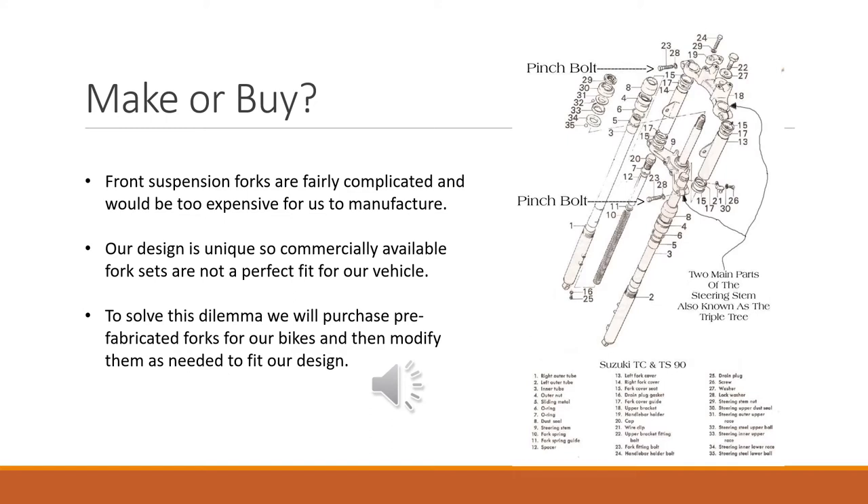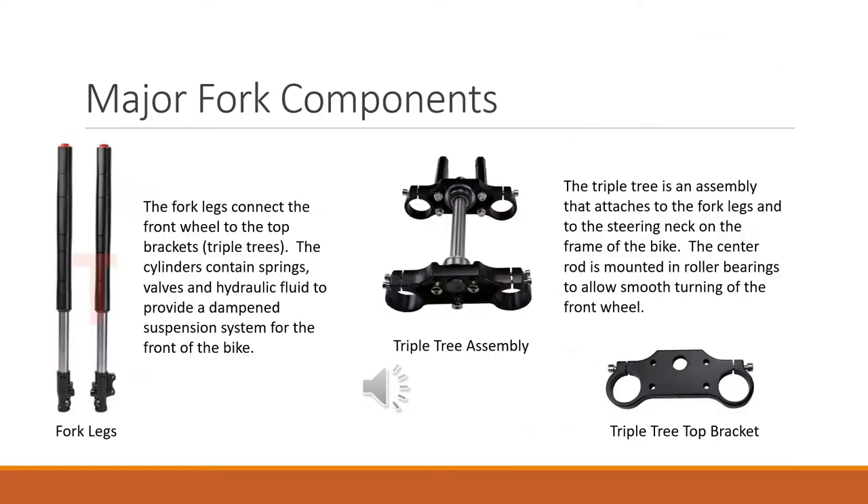So what we're going to do is try to find some commercially available forks that would work for us. Unfortunately, because of our unique design — primarily the size of the tires — you can't really buy an off-the-shelf fork set that would fit perfectly. So what we'll do is buy some commercial forks and then modify them to fit our design, giving us the best of both worlds. To design some forks, you obviously need to understand the components that make up the fork.